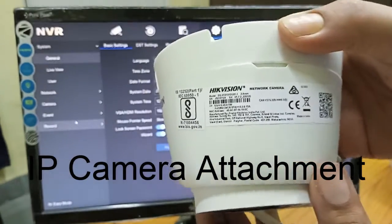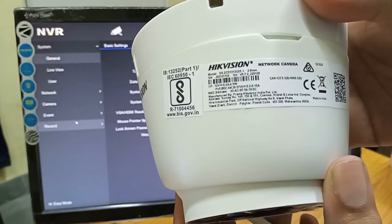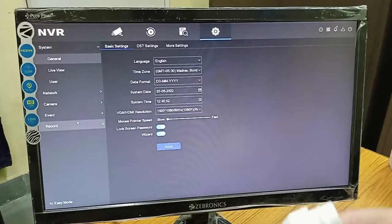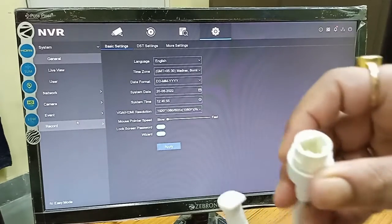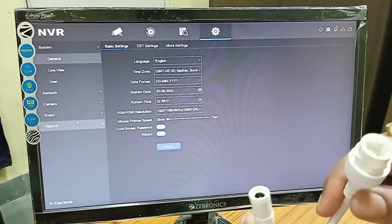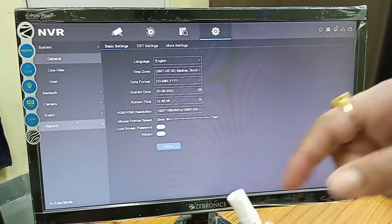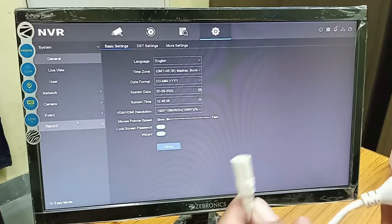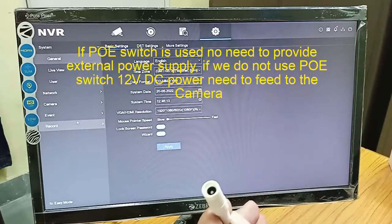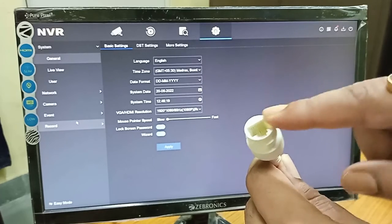The next step is interfacing the camera. I have a HiKVision 1.3 megapixel dome IP camera. This IP camera comes with two kinds of connectors: one is the LAN connector and another is the power connector. If we use a PoE switch (Power over Ethernet switch), you do not require an external power supply. But if you do not use a PoE switch, you need to provide 12V power in that socket. Today we will be using the PoE switch, so we will be using only the LAN connector.